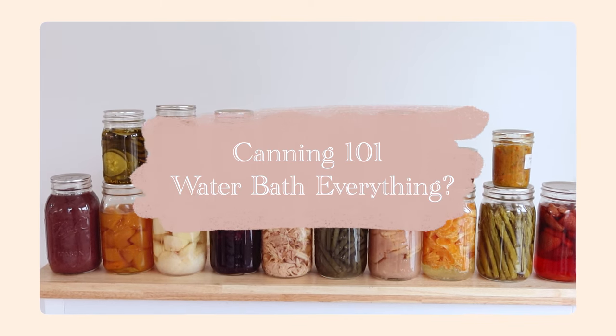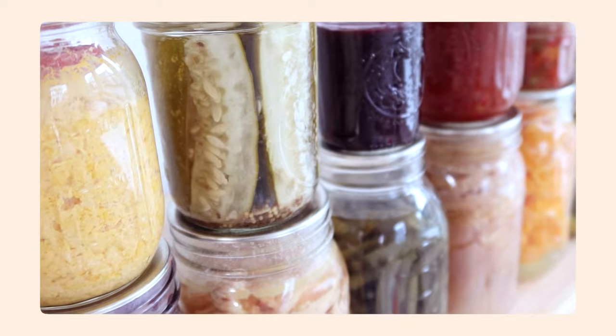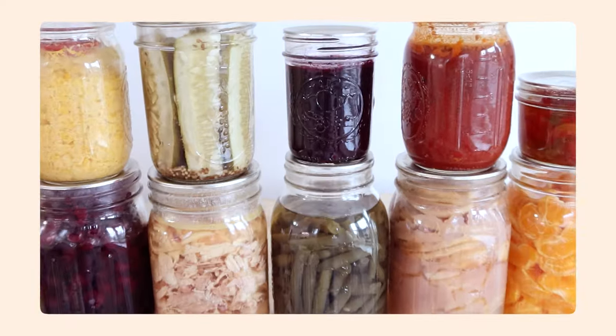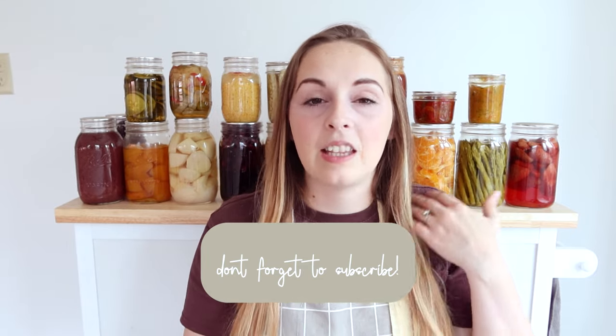The big question: can you water bath can anything? Hi everyone, welcome back to my channel and kitchen. I have a very highly requested video — the most requested in the last little while — and that is on canning, just how to can and those sorts of things. So I decided I'm going to create this video, title it Canning 101. We're going to dive into the big question: can you water bath anything? We're going to talk about the difference between pressure canning and water bath canning.